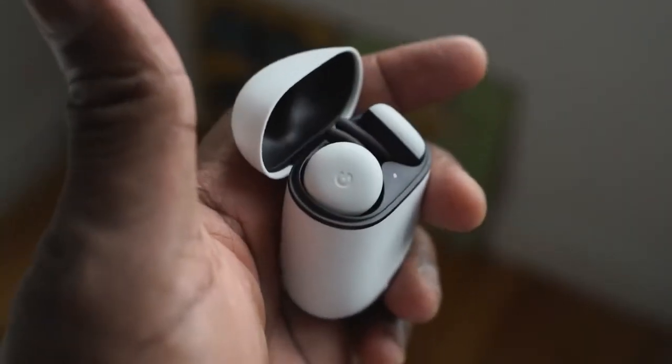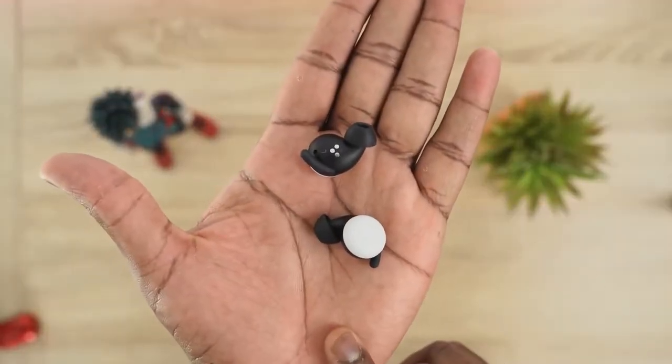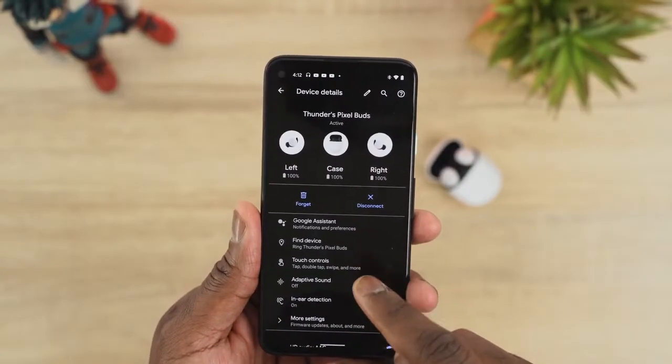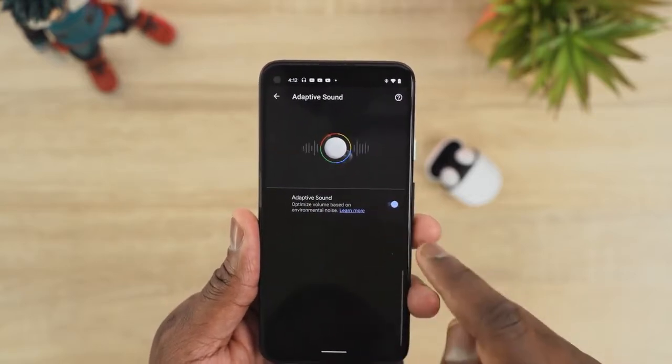Moving over to the Pixel Buds — they're really nice and balanced. The highs don't go up as much, the mids are okay, the lows are a bit on the lesser side. You're going to get a very clean sound from them, but volume levels are a bit low for some people. The sound is solid and nice but there are things that need improvement on the highs and lows — you'll still enjoy them though.